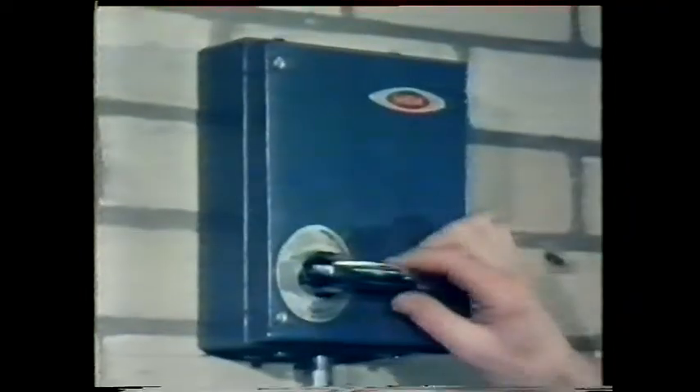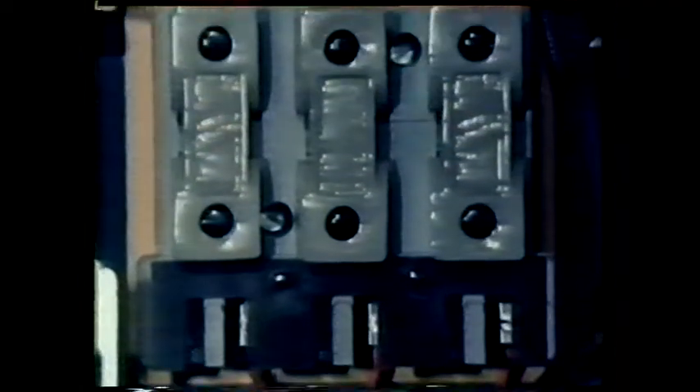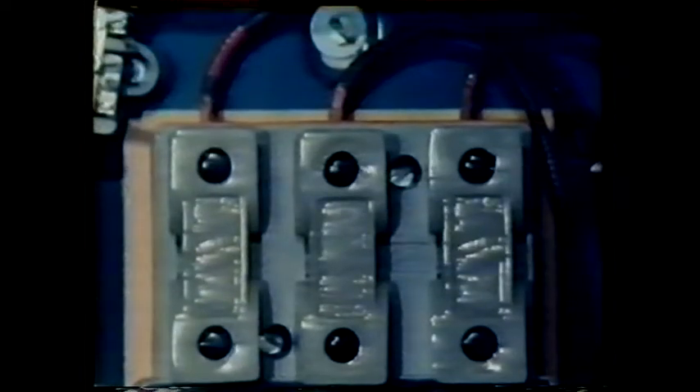Each circuit is housed in trunking. The conductors inside are insulated rods of copper. At regular intervals there are points for tapping off the supply to each machine. Before reaching the machine the supply goes through a switch fuse — one fuse for each line conductor.